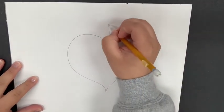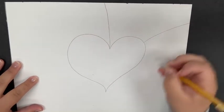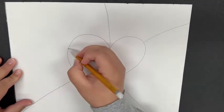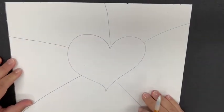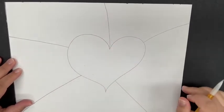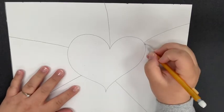The next step is going to be to draw five lines from the heart to the edge of the paper — one, two, three, four, and five. Notice that I spread them far apart; you don't want them to be close together because you need to have spaces in between. Those five spaces are where you will draw your patterns.